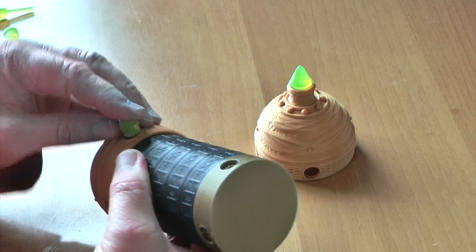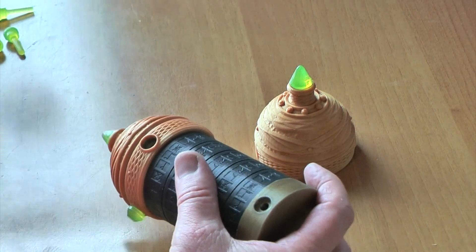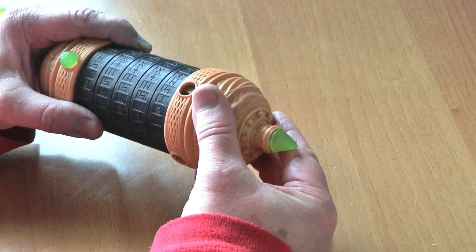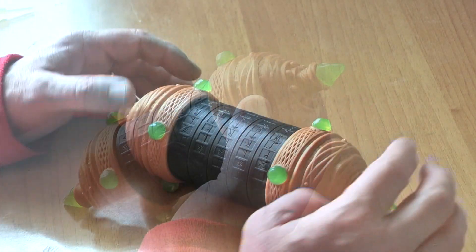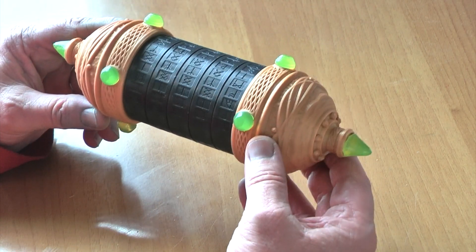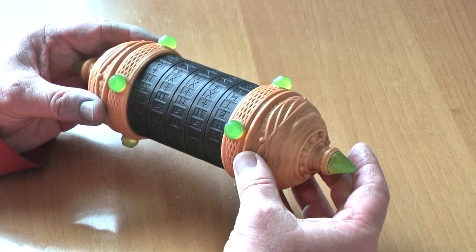We can then put the gems back in - we have to get them lined up. There we are, all back together again. I hope that was a nice little video showing you how this cryptex works and how you can have a bit of fun with it. So farewell for now and we'll see you again next week. Bye!